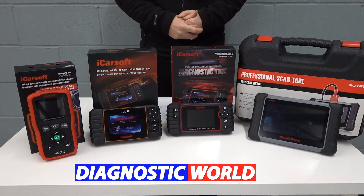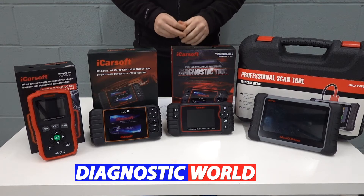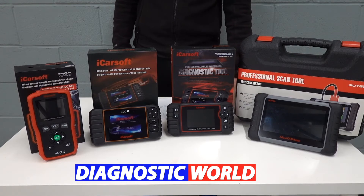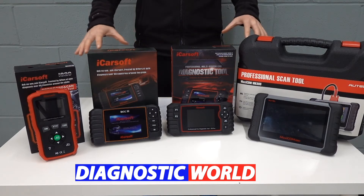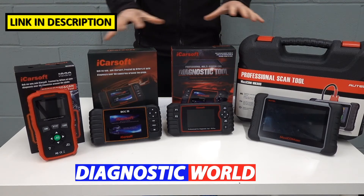Hi guys, thanks for tuning in to the latest episode on the Scan Tool Network. In this video we're going to be looking at the best diagnostic scan tools and scanners for your Chrysler, Dodge, and Jeep vehicles in 2021 and 2022. At the end of the video I'm going to tell you which of these kits I would personally recommend given my 15 years of experience in this field.